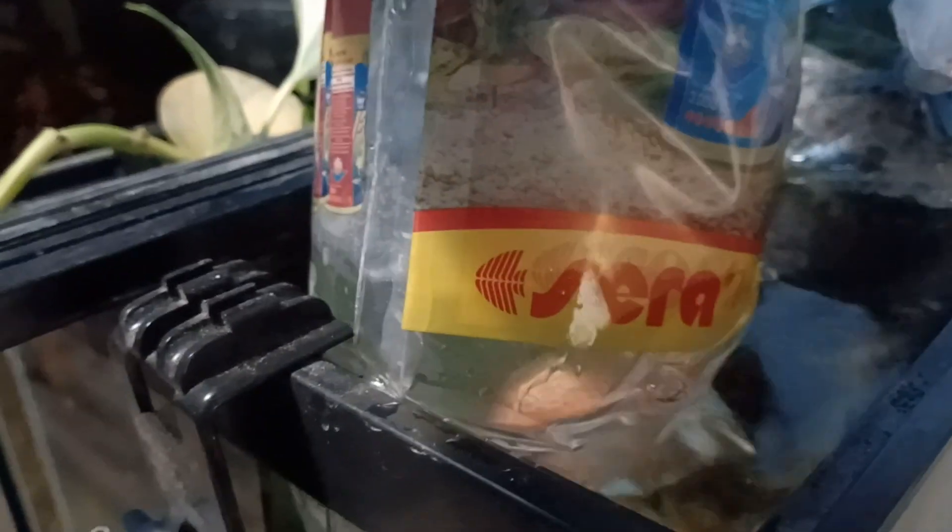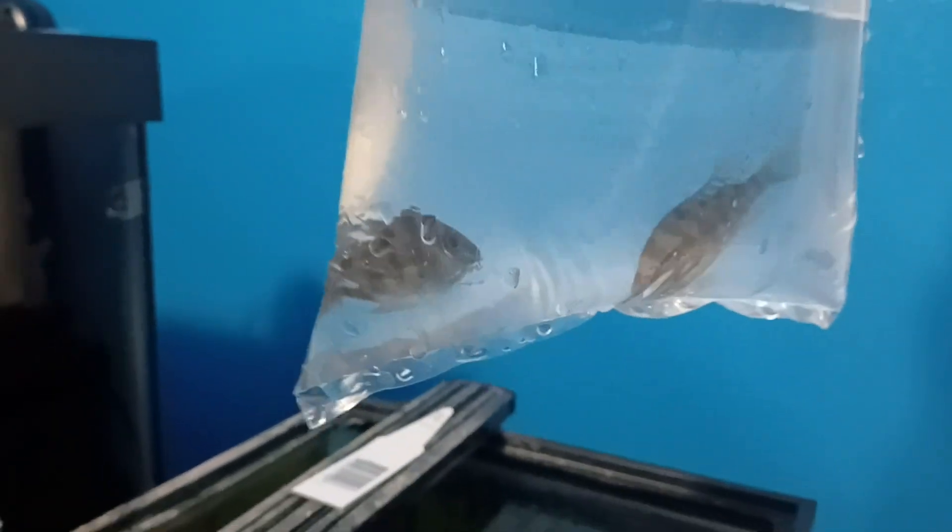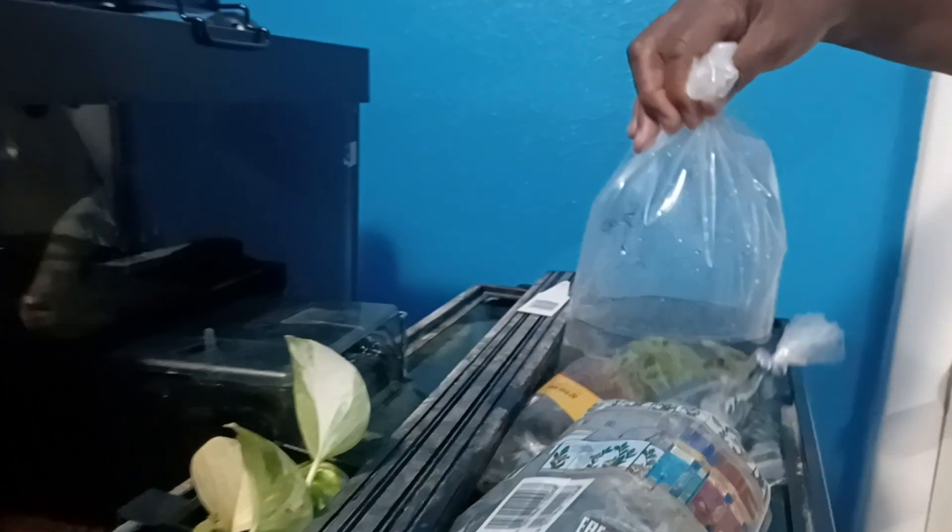I have one bagging of one Geofagus, one Super Red — several. Beautiful. And here's another Super Red. And then I have two Geofagus. And they're all magnificent pieces.